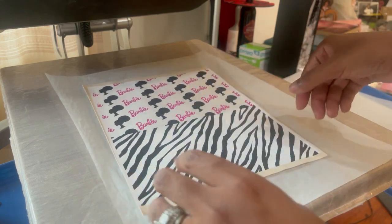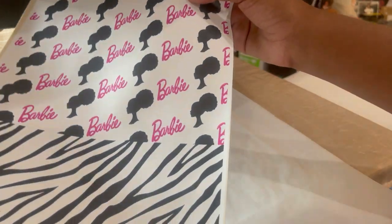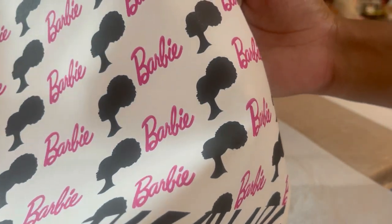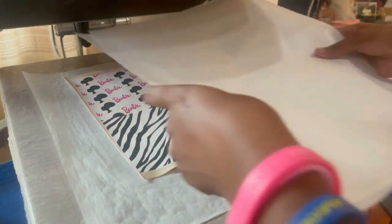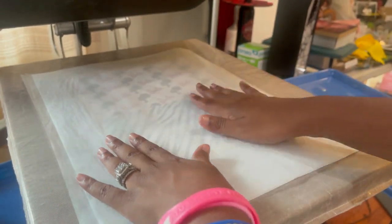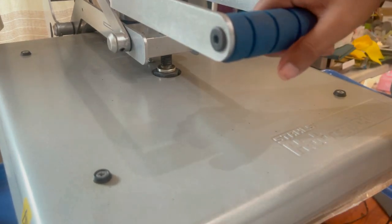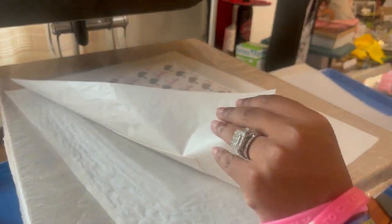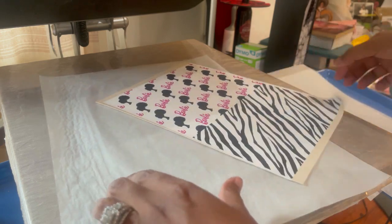That looks gorgeous — it is very hot, but let's see if I can lift it up. You can see no lifting, nothing. It looks really good, very nice. I'm going to give it another press just to ensure that everything is nice and bonded and adhered. I'm going to let this cool, and then we are going to get ready to cut out our pieces to make our bow.